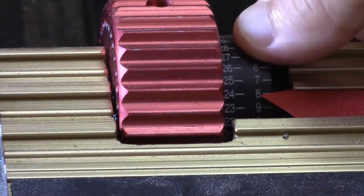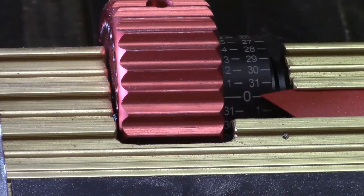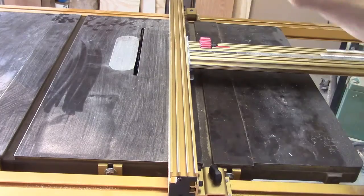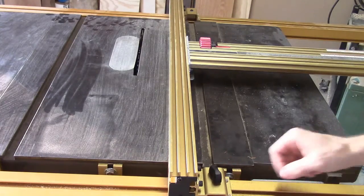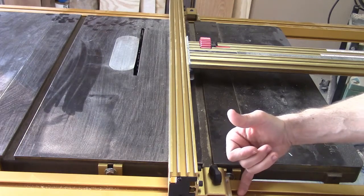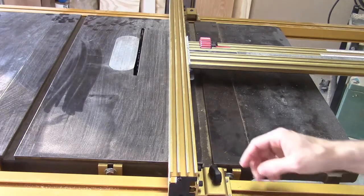The black dial here can be zeroed, so that if you've just made one cut and you need your next cut to be, say, thirty thousandths thicker or thinner, you can adjust the knob in either direction. At the front and rear of the fence, there are two hooks that reach underneath the channel that makes up the rail, and that really pulls the fence down and locks it solidly into place.